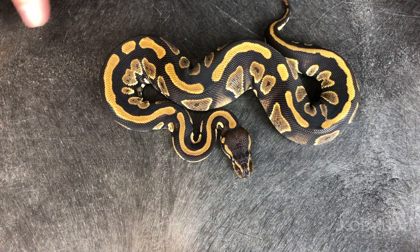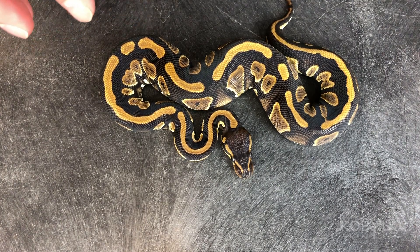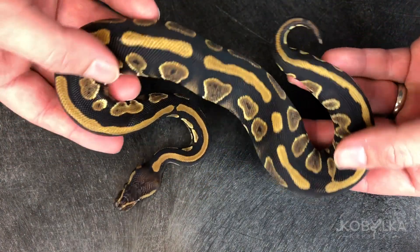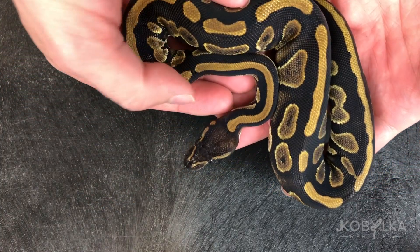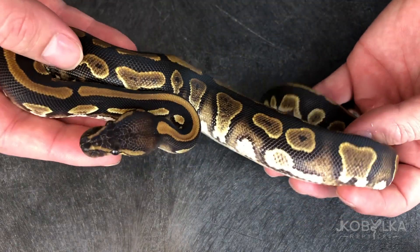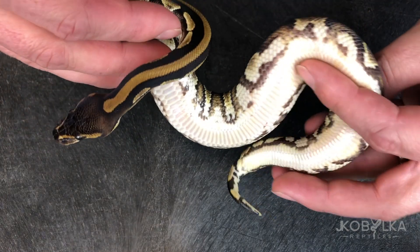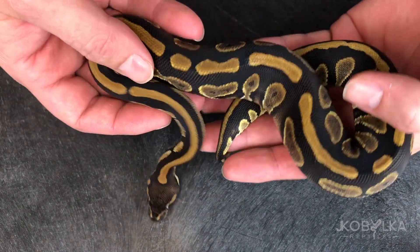We're going to start with the basics and show you all the progression up to the Summa Pide. This is a mahogany het Pide. It's obviously a het because it's not a visual Pide, but it's a great example of mahogany. Mahogany are dark, chocolatey snakes — they usually have a little bit of brown, chestnut blushing on the back of the head, and these really cool mahogany-colored flames coming up the sides. They also have usually fairly clear bellies, and this one's het Pide so it has a clear belly partly because of that as well.